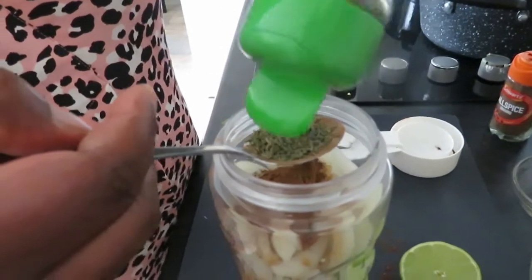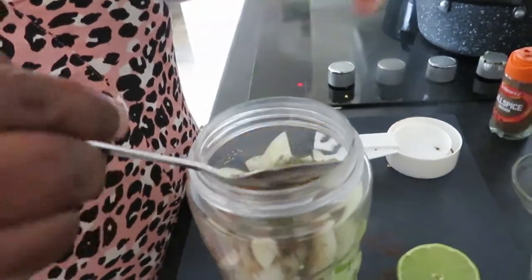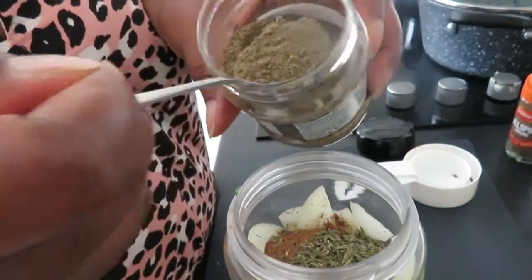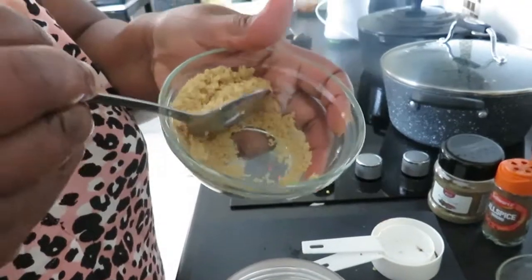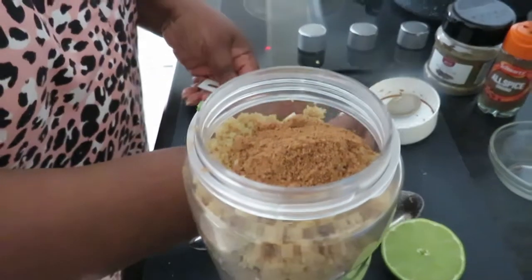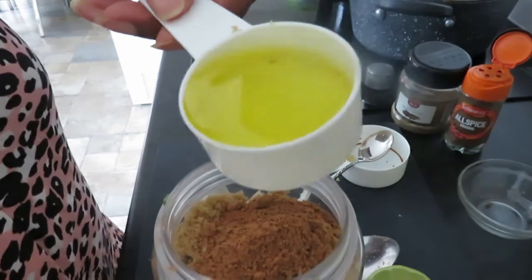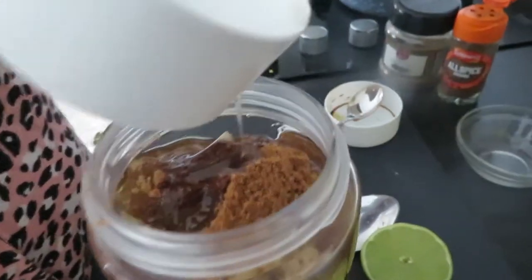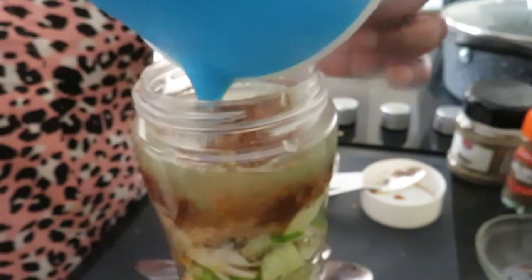Adding two teaspoons of thyme, one teaspoon of black pepper, two tablespoons of brown sugar, one teaspoon of nutmeg, a quarter cup of olive oil, and one squeeze of lime juice into the blender.